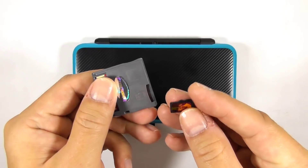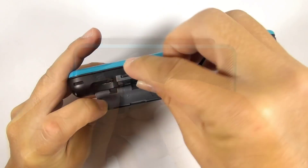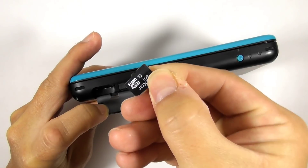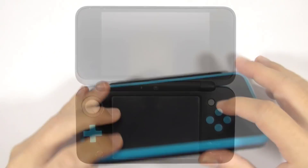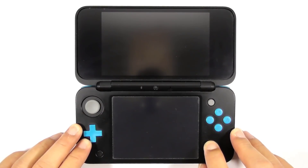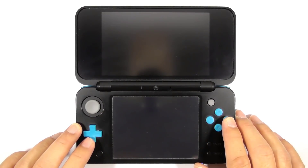Insert the flashcard's micro SD card into the flashcard, then insert it into the console. Then insert the console's micro SD card into the console. Press and hold Start and the power button to enter the Luma3DS configuration screen, then launch r4i_sdhc. This app will restore the flashcard to its original function, which is capable of loading NDS games.